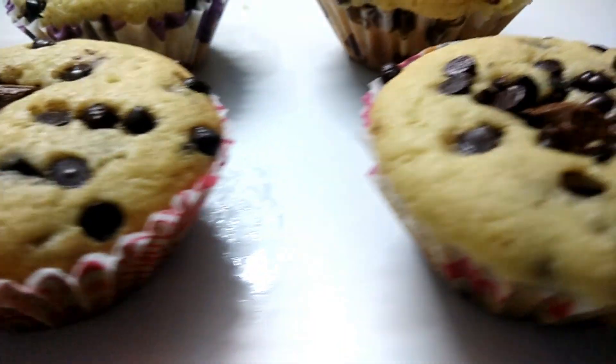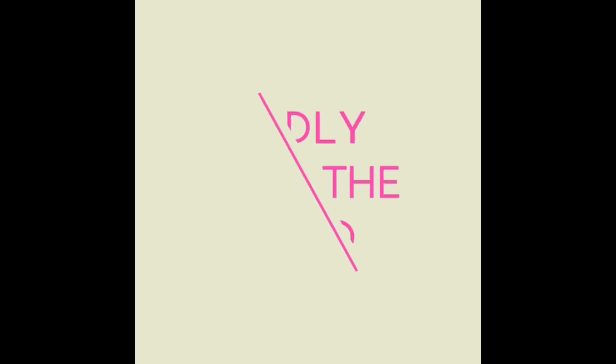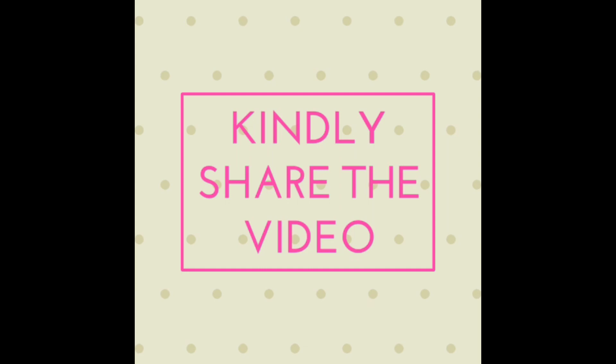I hope you liked the video. If you did, then do share it with your friends, hit the like button below, and do not forget to subscribe to my channel. Bye!